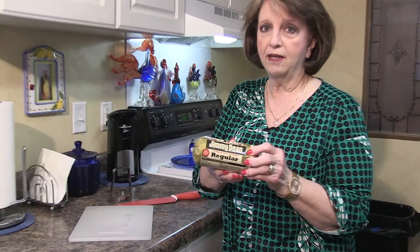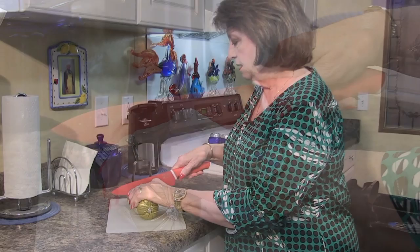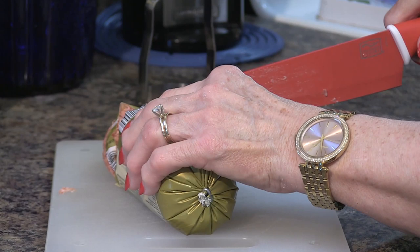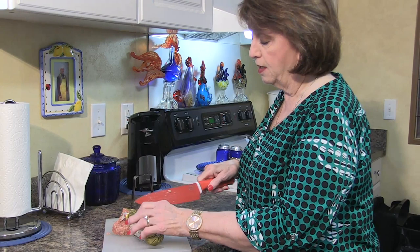Today I'm gonna use Jimmy Dean sausage regular — I didn't choose the hot because I like the milder sausage for my milk gravy. Now, you can actually make milk gravy from fat back, frying bacon, or fried chicken — those make really good gravy — but today I'm gonna make milk gravy and then add the sausage to it.